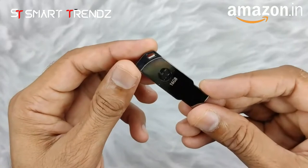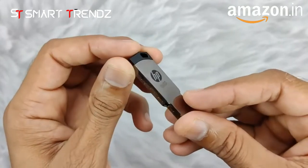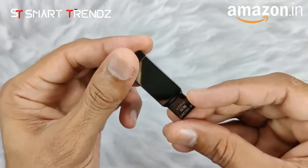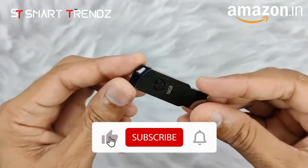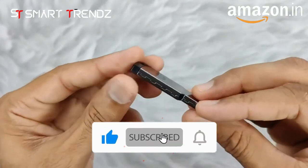The reading speed of this pen drive is 14 Mbps and the writing speed is 4 Mbps, so overall you can easily transfer your data with great speed, and you can take it with you anywhere.